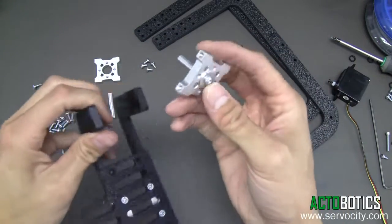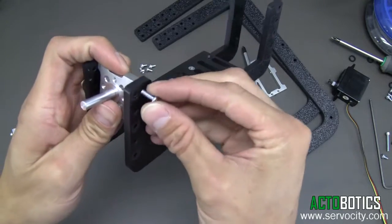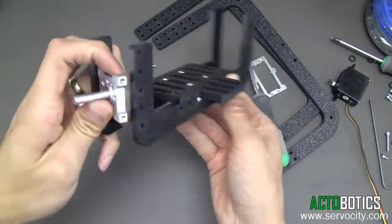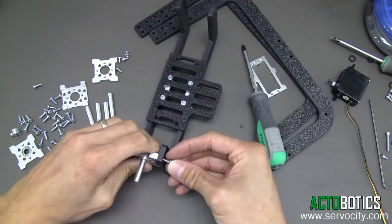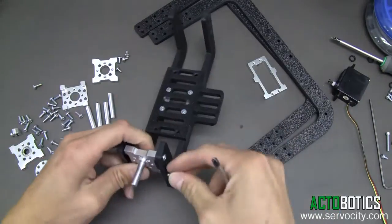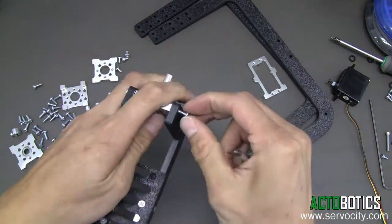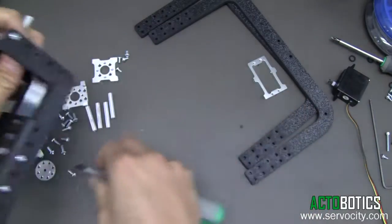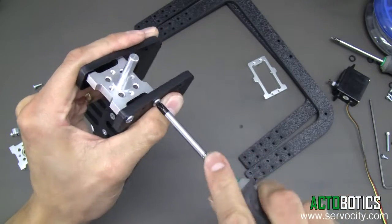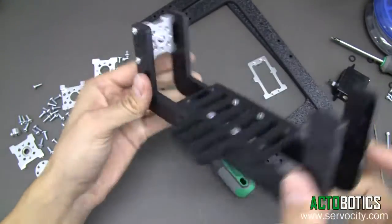Now we're going to mount this in — it doesn't matter which side, you can change it later. Grab some more 6-32 by 3-inch long screws. Depending on your camera lens position, you can shift these down. We're going to mount the cradle in the lowest section. Line everything up, and don't tighten the screws all the way until we get all four of them in. Now go ahead and tighten them all. That's what it should look like so far.